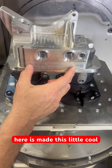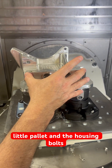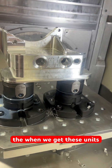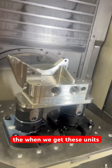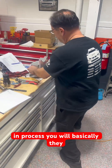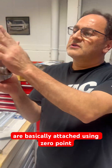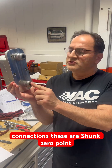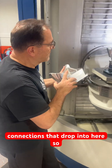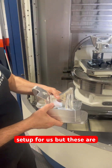What we've done here is made this cool little pallet and the housing bolts onto that. When we get these units in process, they are basically attached using zero-point connections. These are Schunk zero-point connections that drop into here, so it becomes a quick-change setup for us.